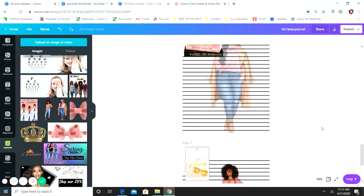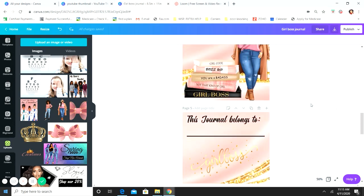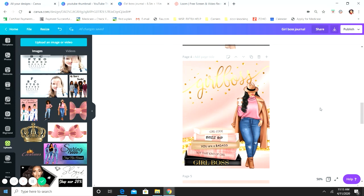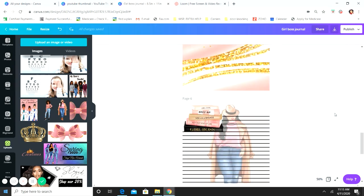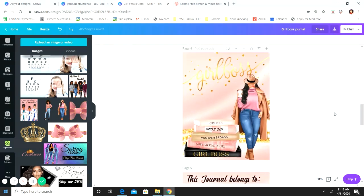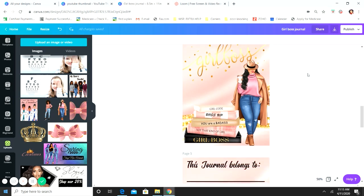If you have any questions — a few came up on previous videos — the dimensions for this are 8.5 by 11 inches. I'm using inches rather than pixels because I'm going to print and bind this. When you go to download, it will automatically be the right size. This is actually a journal I'm selling.